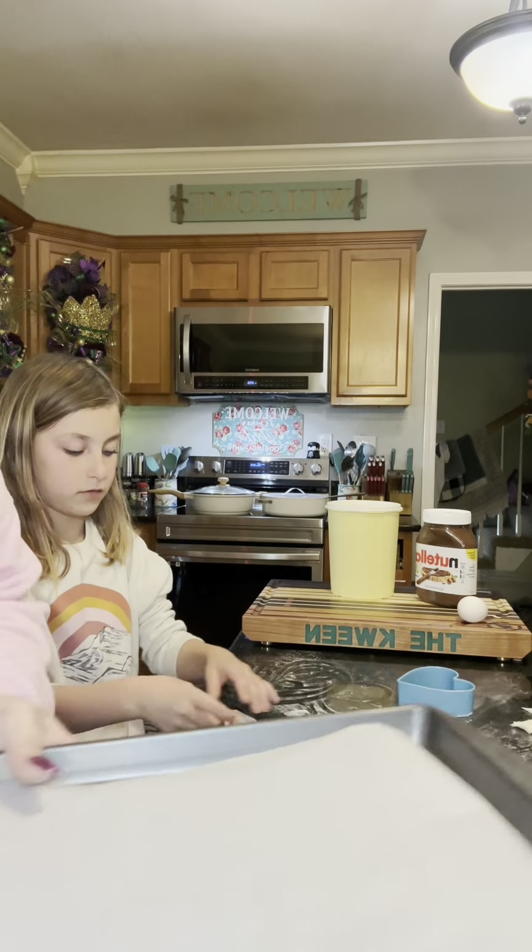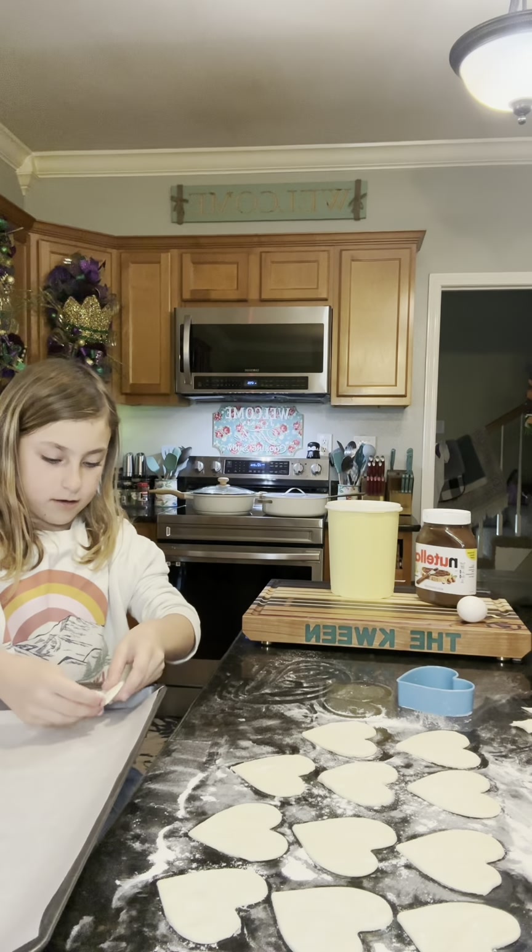I have a cookie sheet with some parchment paper. We're going to put half of them on — so six. We have 12 hearts total.